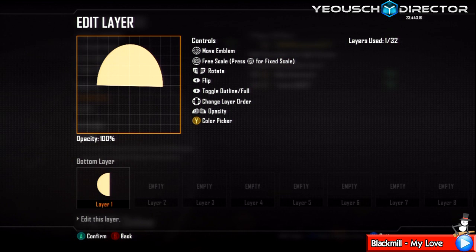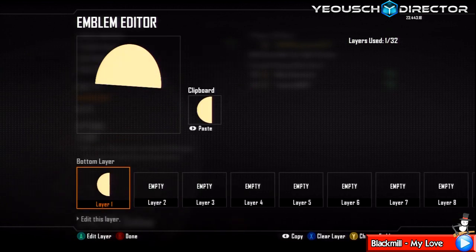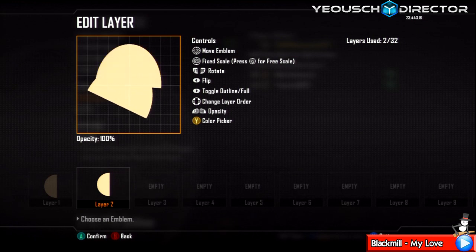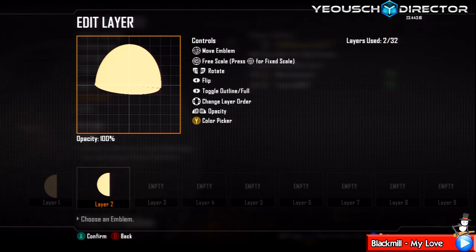Place it at a bit of an angle like so. Duplicate that layer by pressing select, go back on layer one, move up to layer two and press start. Click into the layer, flip it around, make it smaller. Now you want to skew this by going up and to the left to make it really really thin, and just connect it to the bottom of his mouth so it gives his mouth a bit of shape.